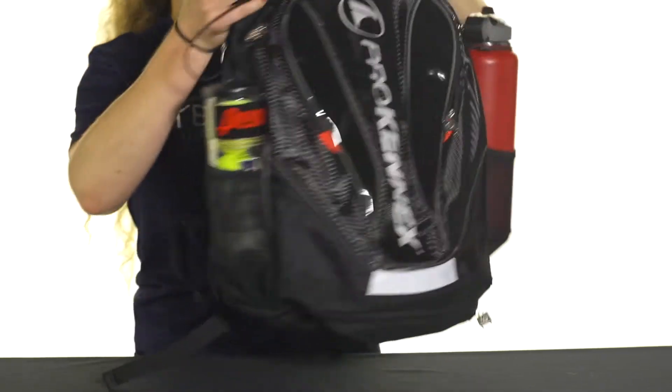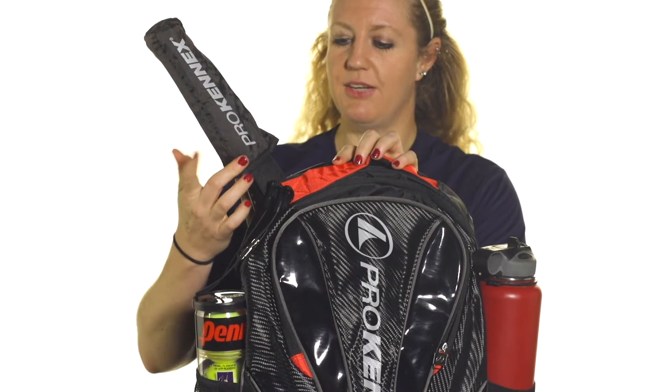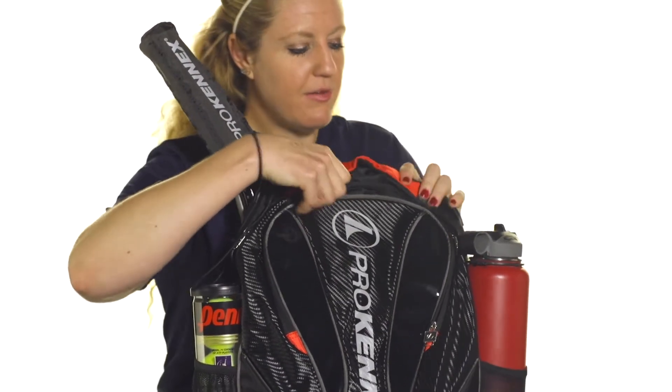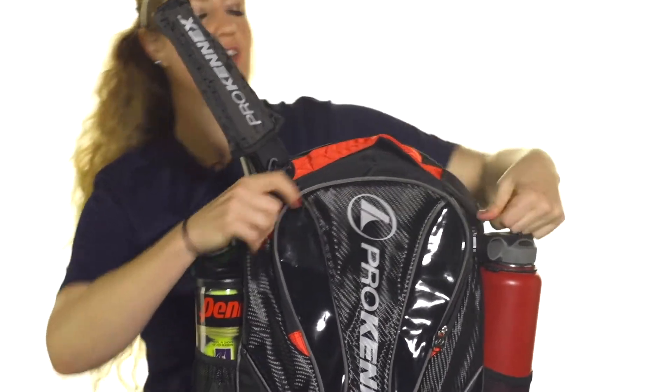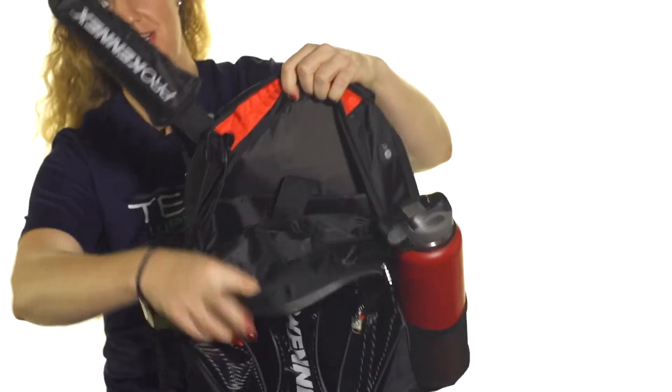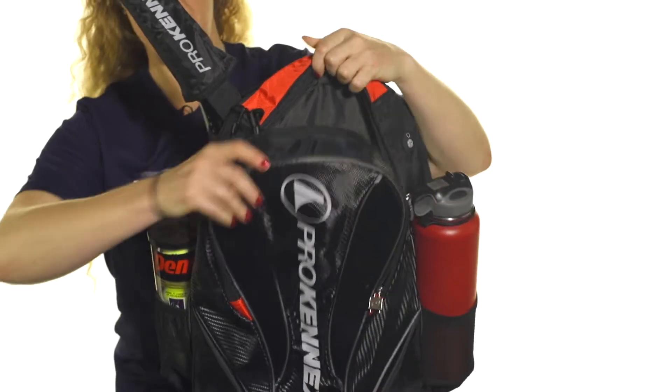ProKennix also has a grip cover, but this will only be for one racket — it will keep your grip nice and clean while you're on the go. Then we've got a main compartment in front of that for the rest of your gear, or if you carry your laptop or a tablet, there is a compartment right in here for that, so nice organizational features right inside.